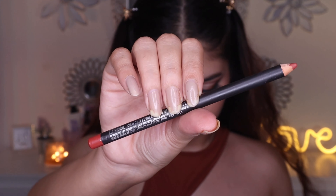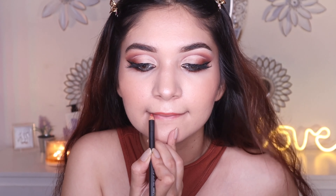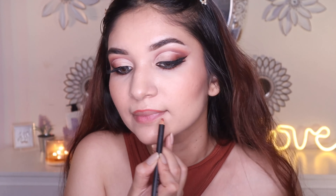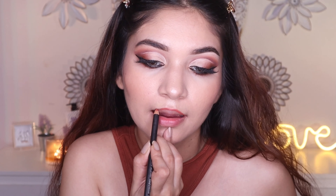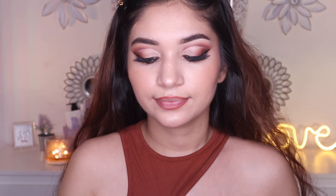Moving on to the lips, I'm gonna use the matte lip liner and the Retro Matte Liquid Lip Color. I really loved using the liner — it's really pigmented, glides on really easily, does not dry your lips at all, and is very long lasting. Next I'm gonna use the Retro Matte Liquid Lipstick — I don't think I need to say a lot about these because everyone loves them so much.